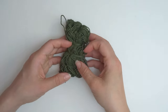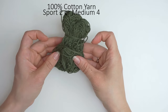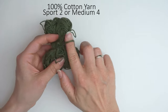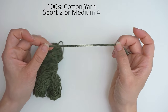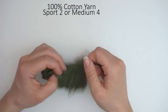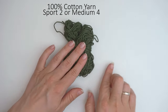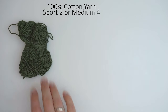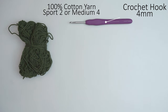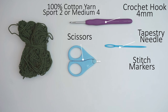First, a little about the materials. For the yarn, I've used 100% cotton. This is a sport weight 2, but I have put it double, so you can use a medium weight 4 - that will give you the same result. This is an army green color. I will write in the description how much yarn I have used for this bag. I have used a 4 millimeter crochet hook, some scissors, a tapestry needle, and a few stitch markers.